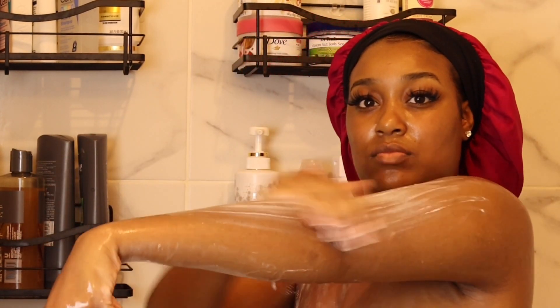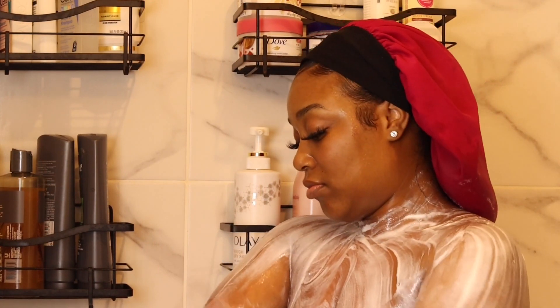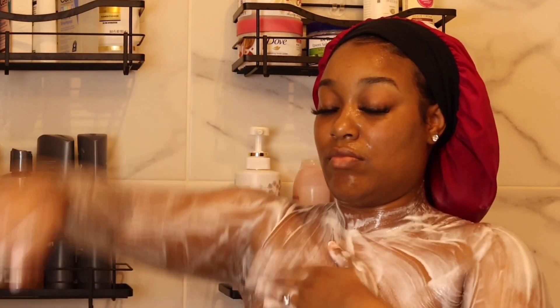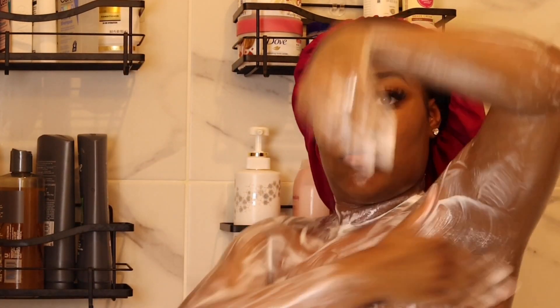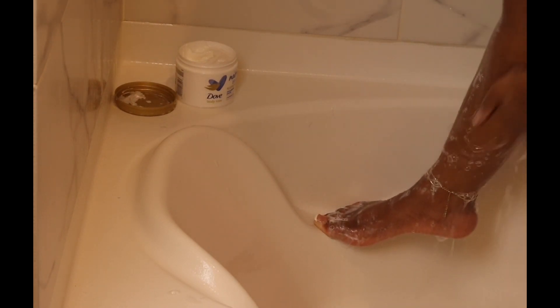It smells so good y'all — I be ready! As you can see I'm just rubbing this in really really good all over my body. It really does make a major difference when you're out of the shower and the smell stays — I can always smell it still lingering on my skin the next day. I'm putting that time in on my arms, armpits, everything, and then I'm going to put it on my legs and feet. Look at my big toe holding on for dear life — I'm a thick gal, okay.